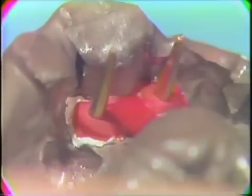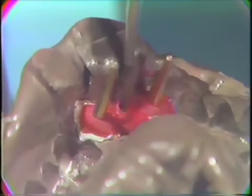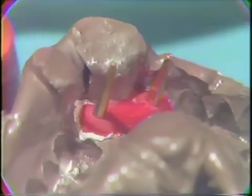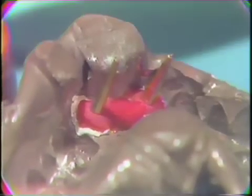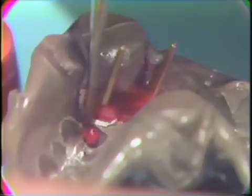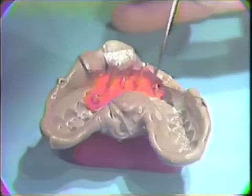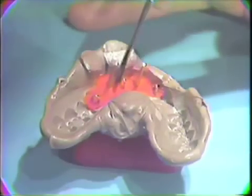Additional Duralay can then be added over the ridge and in the adjacent teeth. Also, loops, paper clips, or washers can be added to the Duralay to aid in retention. The Duralay is set, and you will note the loops for retention and the dowel pins in their proper position.